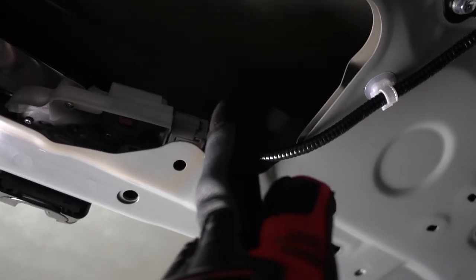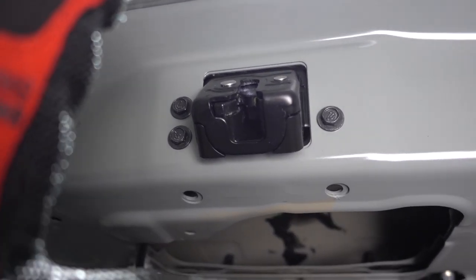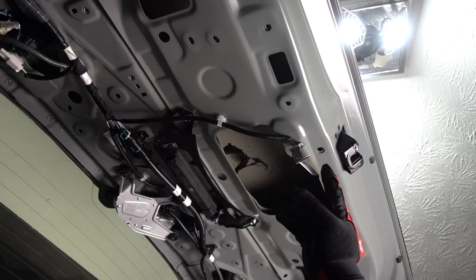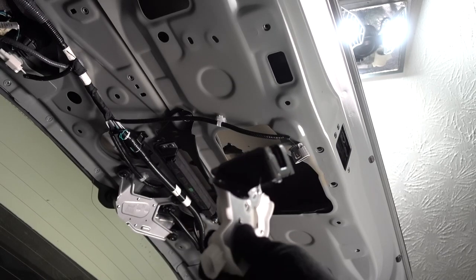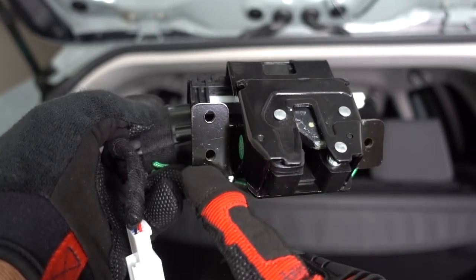Next step: you have the motor, and there's a connector in there. Remove that connector and remove those three bolts to remove this part. For the connector, just press on the top and pull it out. Once the connector and the two bolts are removed, just pull it out. This is the new one — same thing, use the three bolts that you removed and put it on the latch.